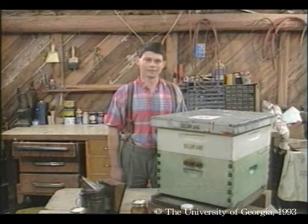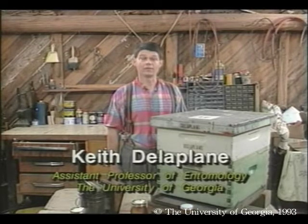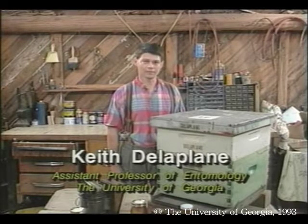Welcome again to Honeybees and Beekeeping, a year in the life of an apiary. I'm Dr. Keith Delaplane, extension entomologist and honeybee specialist at the University of Georgia.